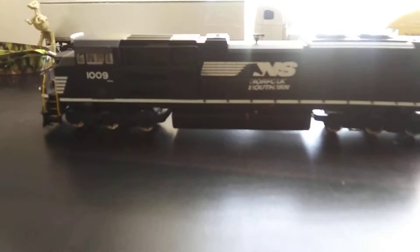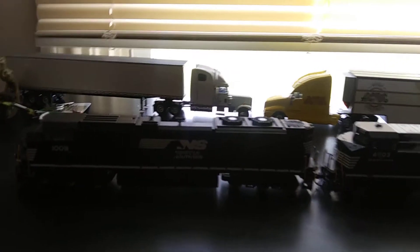So this is kind of like a review video. Where I'm sitting right now is where my train set used to be but we took it down.